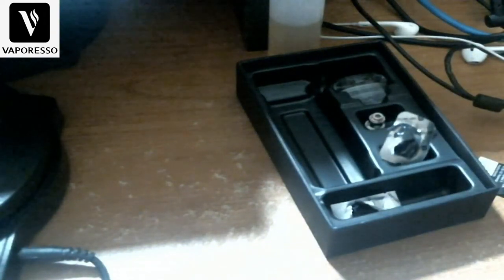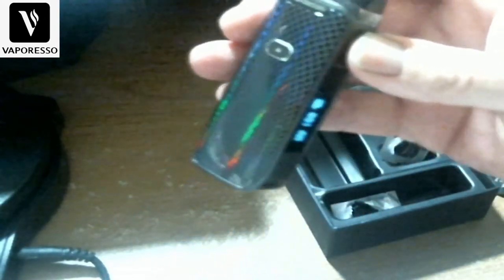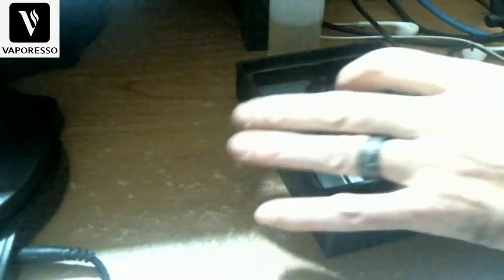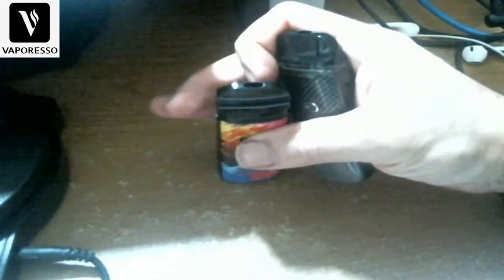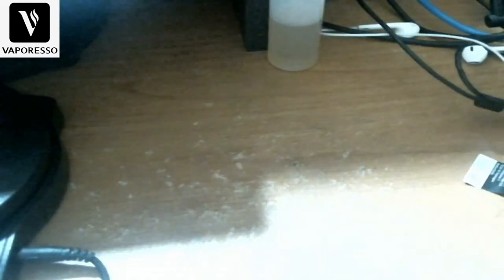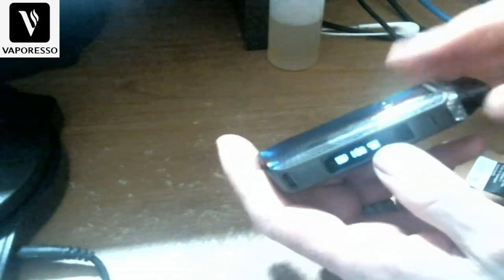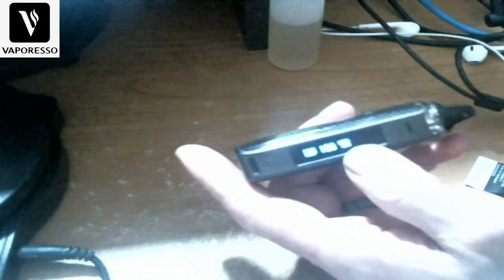Nice, sleek design. Size comparison — they are very similar to the Nord, pretty close in dimensions. The difference is in the battery life; I've been getting excellent battery life off this one.